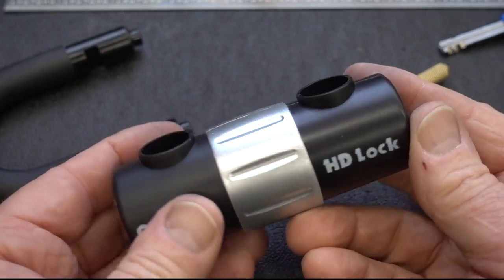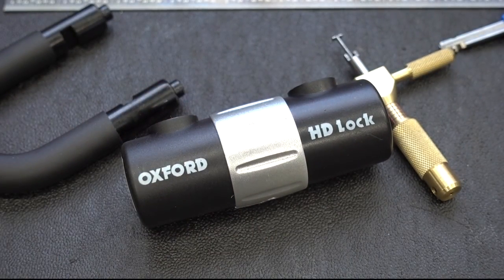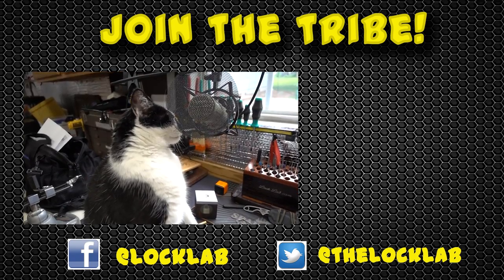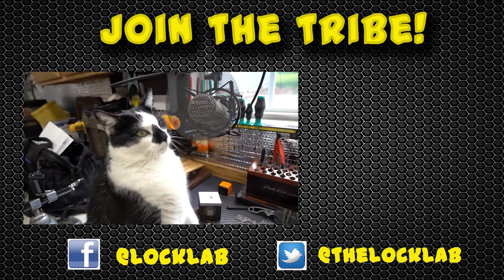The Oxford HD Lock. Appreciate your time. Stay safe. Stay legal. If you like the idea of growing the LockSport community, please consider supporting the LockLab by either becoming a Patreon or clicking the Join button below.